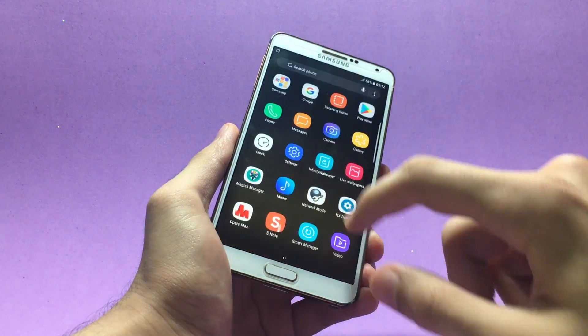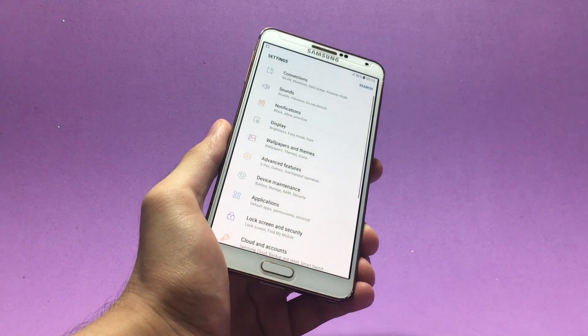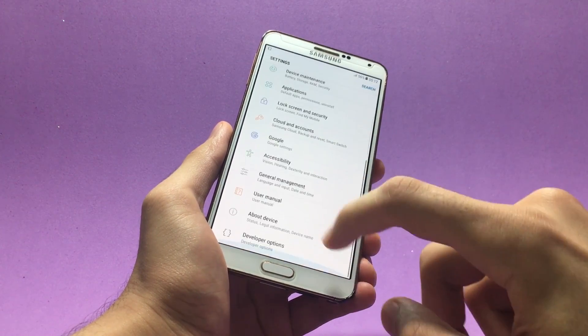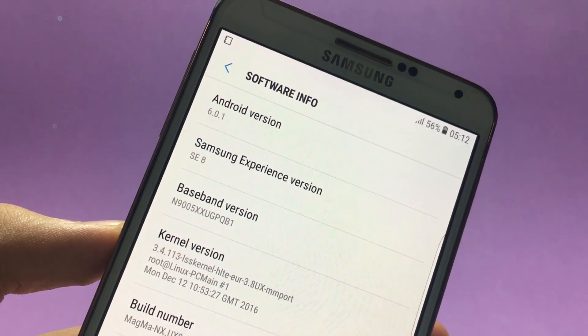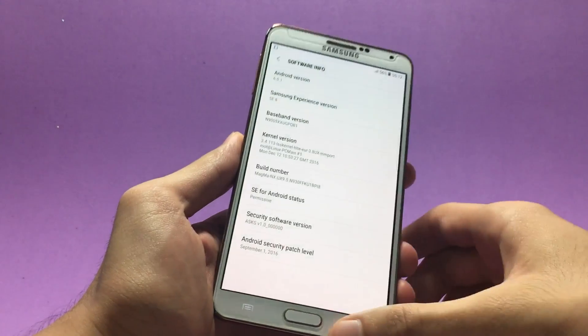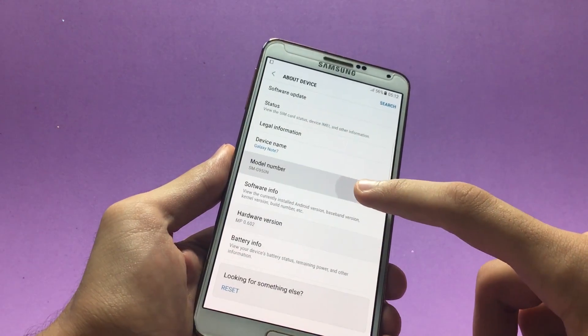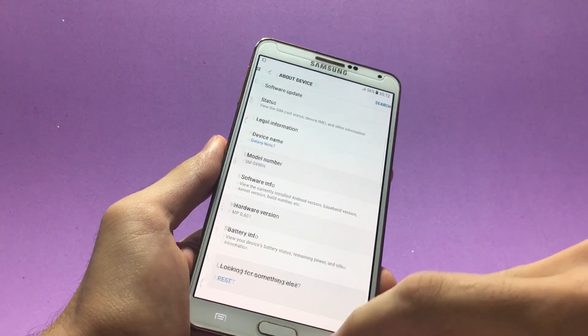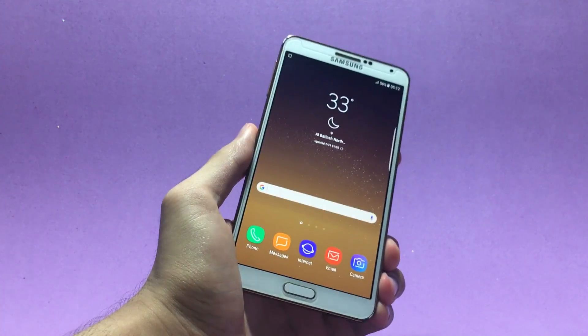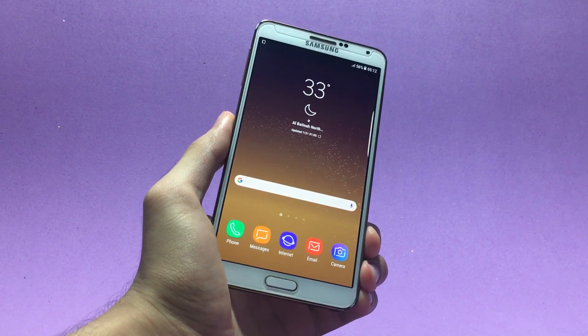Let me quickly go inside Settings to show you the Android version. Inside Settings, in About Device > Software Information, you can see that the ROM is based on Android 6.0.1 Marshmallow. If I go back, you can see the model number shown is Galaxy S8, but besides Galaxy S features, this ROM also offers Galaxy Note fan edition features.